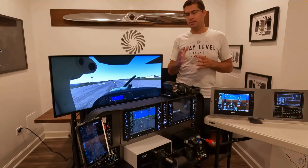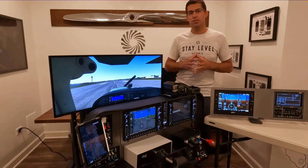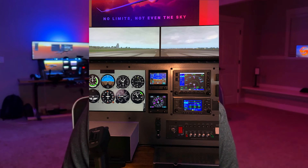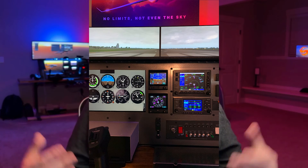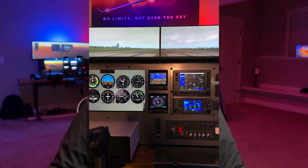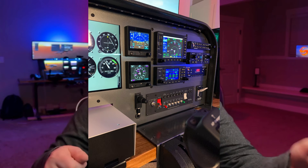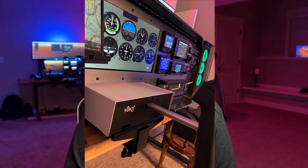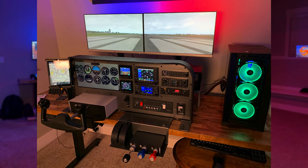Get all your avionics — your G1000, your 530 — make sure it's all functional. Then get hold of your panel guy. I got mine through State Level Avionics. John at State Level Avionics will walk you through the entire thing. You'll send all your stuff over to him — make sure everything is insured and works together — you box it up, ship it out, and John will put it all together and send it back ready to go. Then you just start plugging everything in. That's go time.